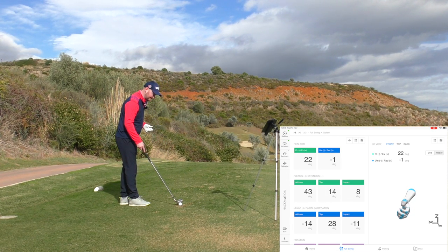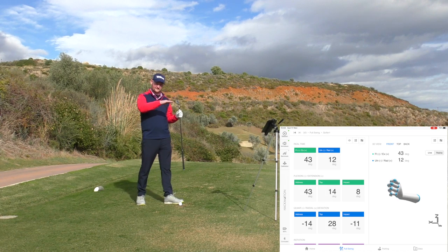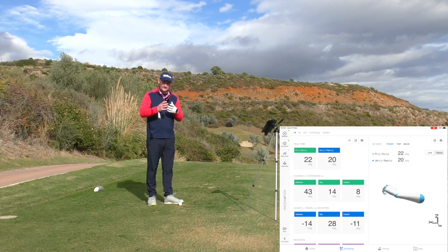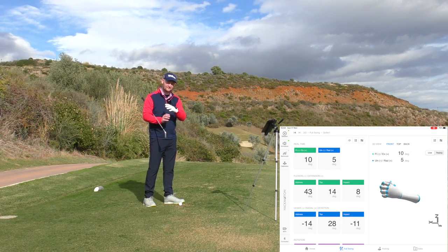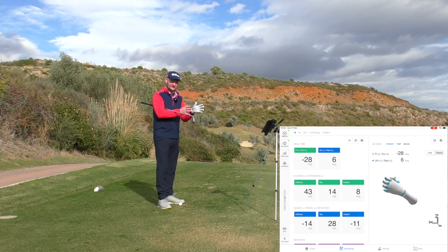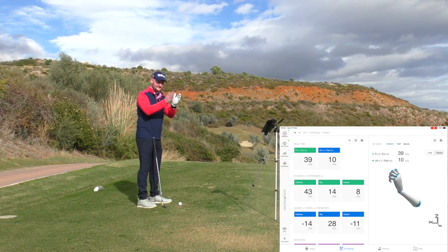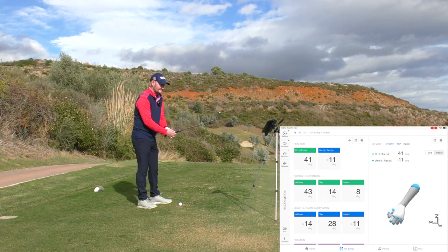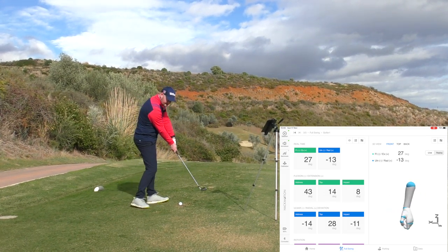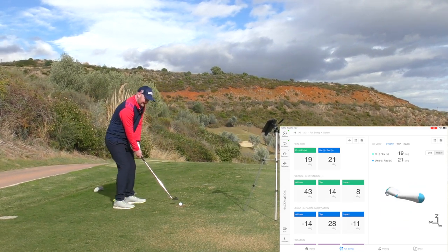HackMotion is absolutely brilliant for someone looking for a little bit more data and wanting some feedback. There are two levels: a basic level and a Pro/Elite level where you can get more information and graphics of when you actually change. But for me, the easy calibration and the sounds on screen are what make it great — you can benchmark where you want to be and give yourself a parameter, then make swings with real-time feedback to get into position, because what we think we're doing might not be what we're actually doing.